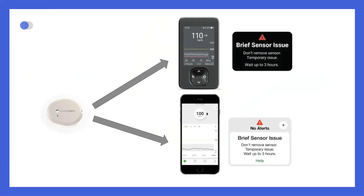If your Dexcom One Plus system detects that the sensor can no longer determine your glucose reading, you may receive a brief sensor issue alert or a sensor failed alert. The brief sensor issue alert means that the sensor is temporarily unable to measure glucose. If this issue occurs, it often happens during the first day of a sensor session, but it can happen any time. It usually fixes itself within three hours. If it continues for more than three hours, it's better to contact technical support.